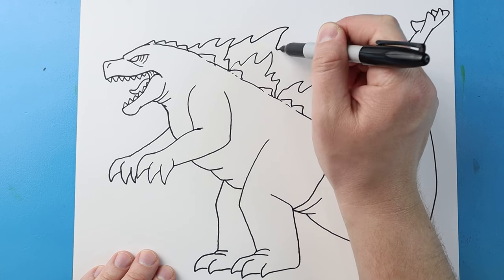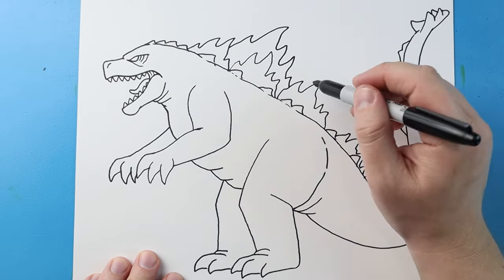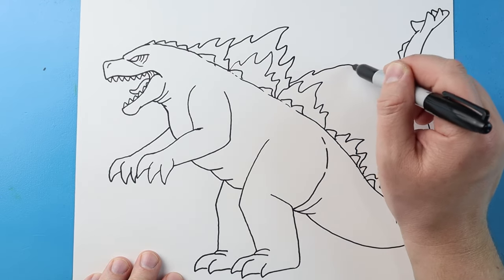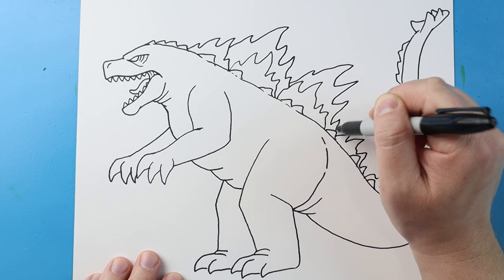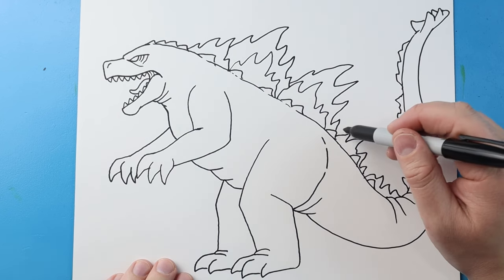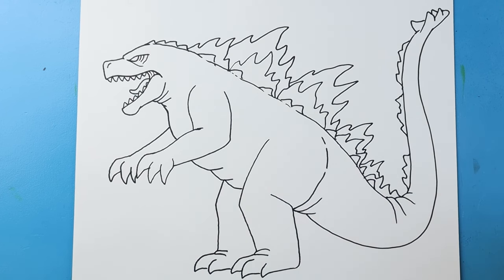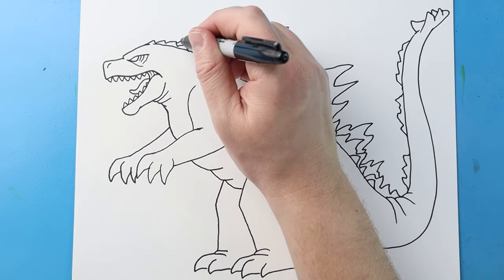Then I'm going to start making some bigger ones — going up and down making these big jagged points. He's going to have a really big one right up here, so we're making lots of points. You can see some of the points curve this way, some curve back in. We'll add a few more here, and then a bigger one right up there too. Along the tail I'm just going to fill in some of the empty spots with a few more spikes.